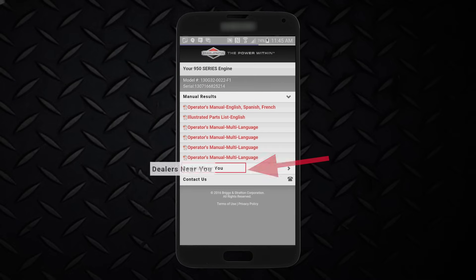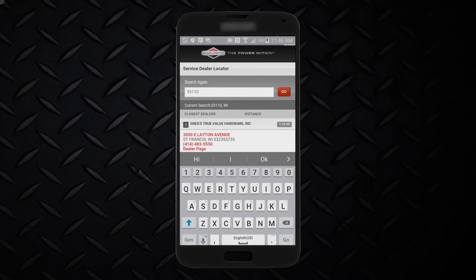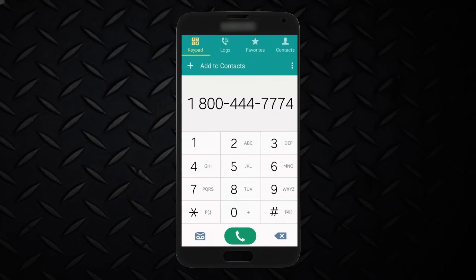For more assistance, click on the Dealers Near You link. Enter your zip code and a list of local dealers will be displayed. If you have more questions, you can contact the Answer Center directly from your phone.